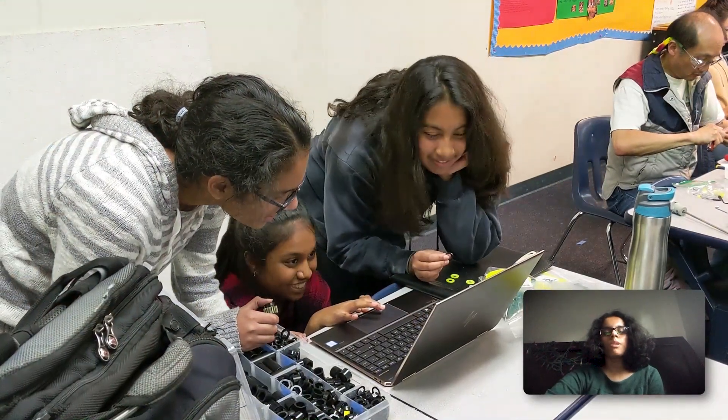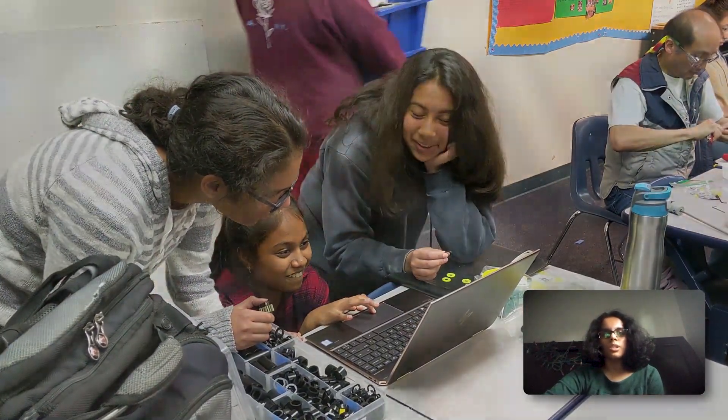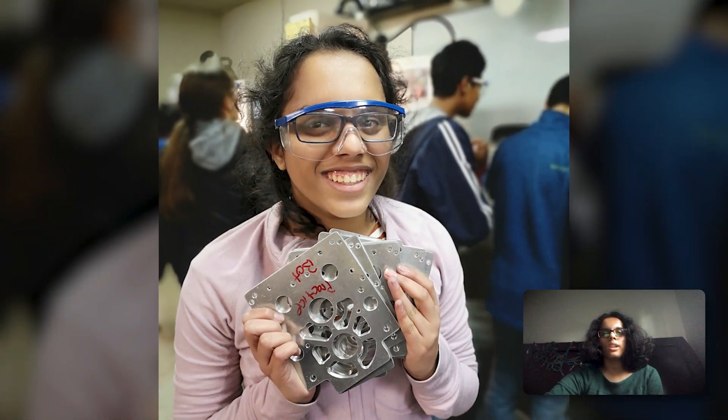For me, the Girl Subsystem helped me gain confidence in my design skills, and as a sophomore this year, I successfully led and designed our drive gearbox.